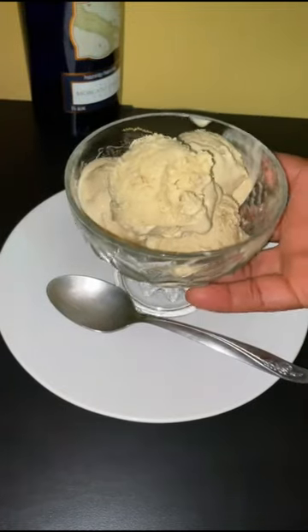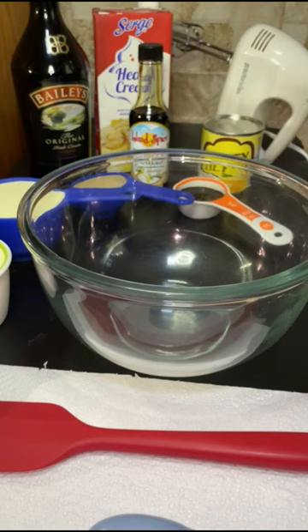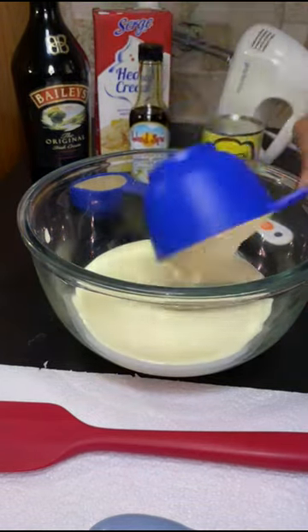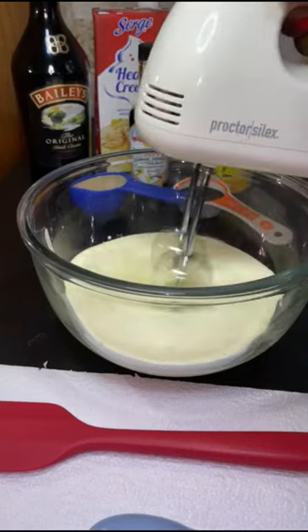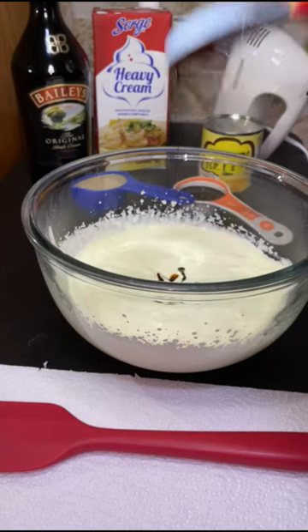I present to you Bailey's coffee ice cream. If you've watched any of my ice cream videos before, you know basically it's the same procedure. Heavy cream — that's two cups — I'll whisk this until it peaks. I'll also add some vanilla to this.